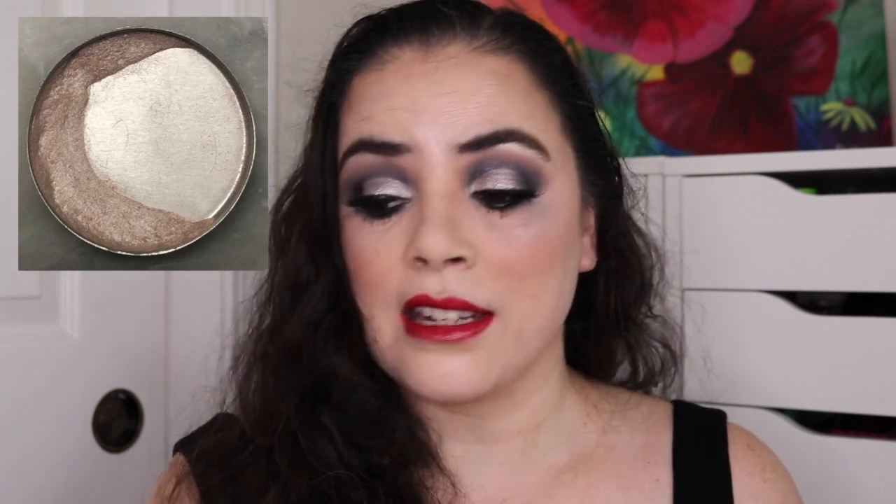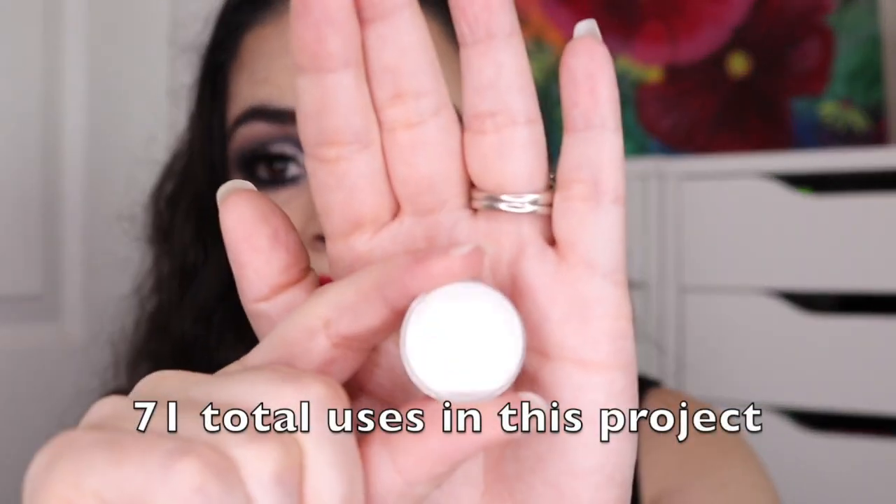The next item was another MAC eyeshadow in the shade Floof. When I first rolled it in, I did have some pan — I repressed it when I started this. I had used it 53 times and had a really big pan last time. I used it an additional 18 times, and this one is completely gone as well.